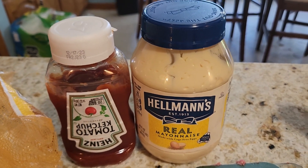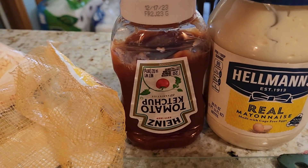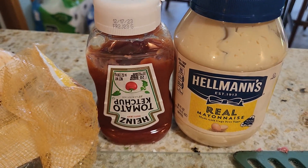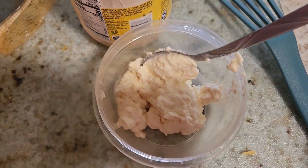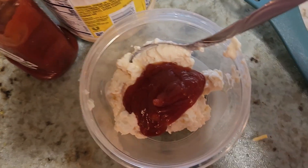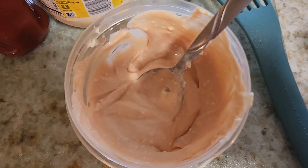We're going to make fry sauce. The sauce he uses is a Utah sauce called Fry Sauce. We put mayo and ketchup — that's all we're going to do. It's so easy. I just guesstimated. This is what we call fry sauce.